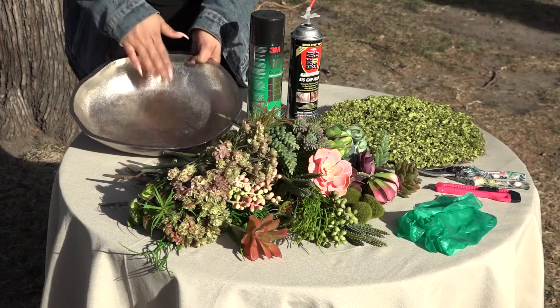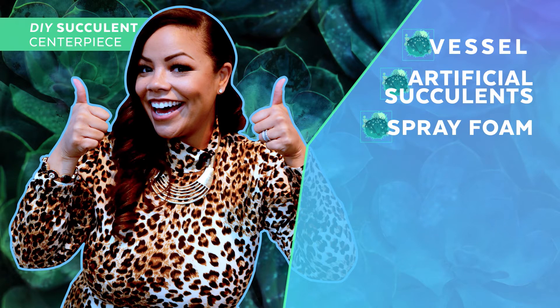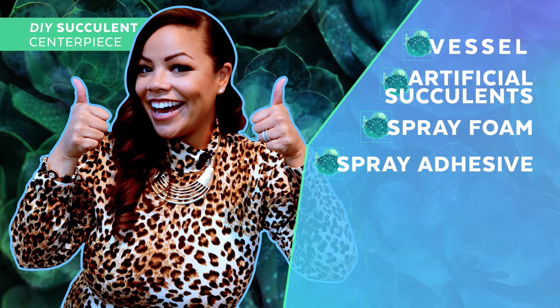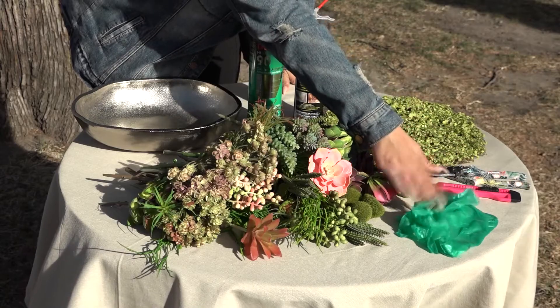All you'll need for this project is a nice vessel to hold your succulents in, an array of succulents, some spray foam insulation — this is what you'll find in the hardware store that helps to seal gaps in windows — some spray adhesive, gardening shears, an X-Acto blade, and of course, for protection, some rubber gloves.